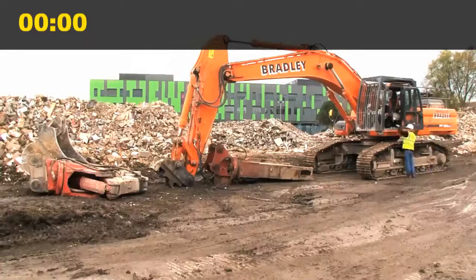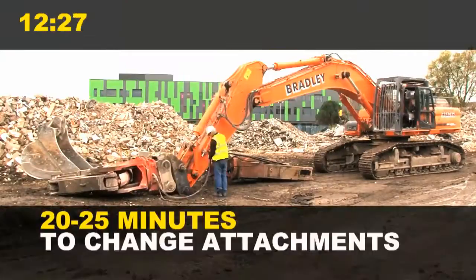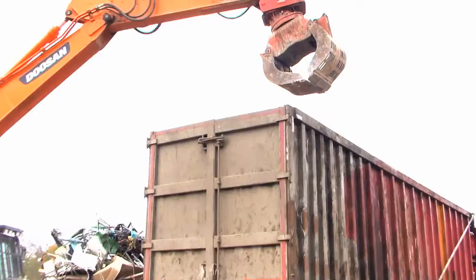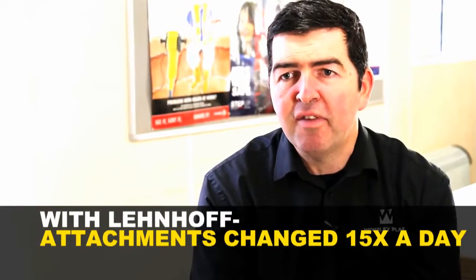Before Lenhoff, Paul was using the twin pin system, which is how most excavators are currently being used in this country. It means that excavators take twenty to twenty-five minutes to swap between attachments, and it reduces the number of attachments operators are likely to use during the day. They may swap attachments once or twice a day. With Lenhoff, they can change them ten, fifteen times a day.